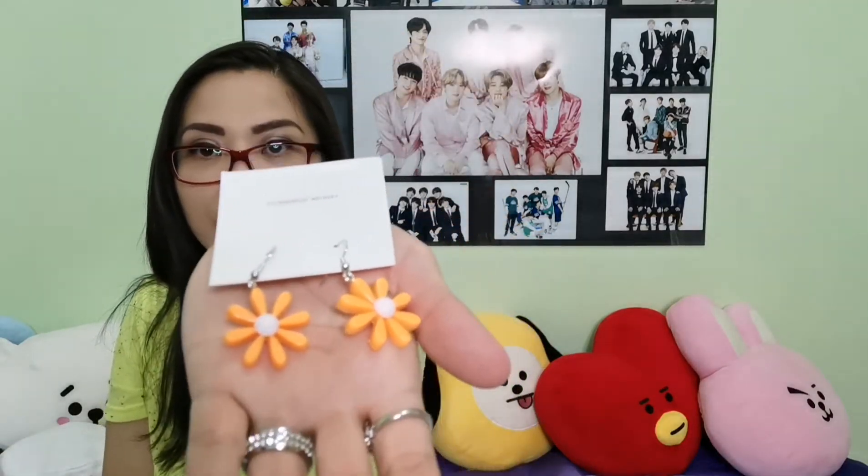There's another earring — these are the Yellow Acrylic Dangling Earrings, Tangerine Daisy Earrings. They look like this — oh my goodness, that is so cute. I want to try it on. Wow, I look different now. It's cute, I love it.